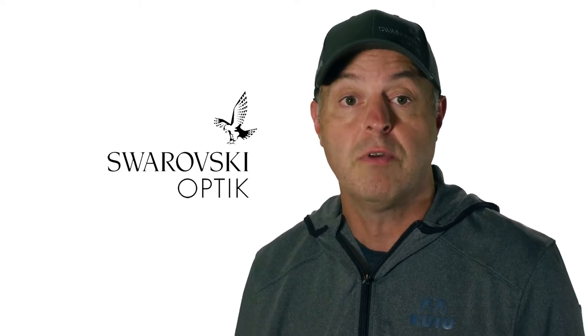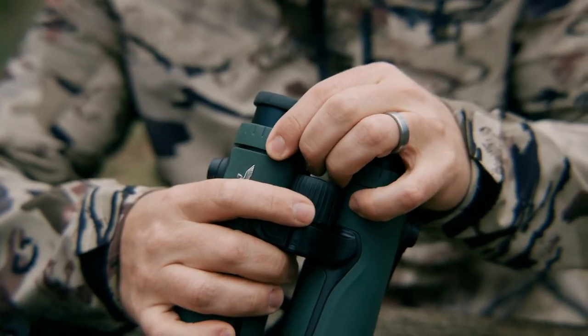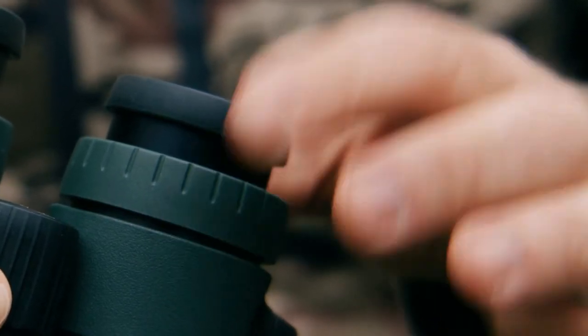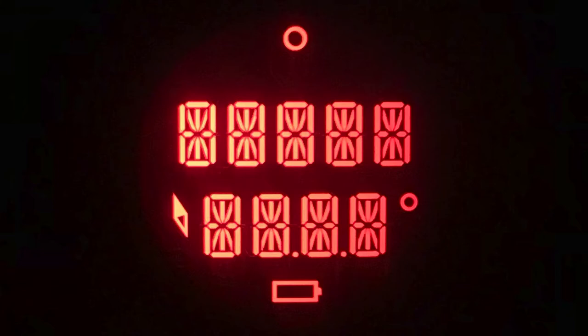Setting the diopters on the EL Range with Tracking Assistant is a different process than our previous EL Range or any other Swarovski Optic binocular. Keep the right objective cover closed and pull out both diopter adjustment rings. Turn both diopter rings counterclockwise, or to the left, as far as they'll go. Press and hold the mode button for four seconds. This takes you to the diopter adjustment mode where the display will stay on for 60 seconds.